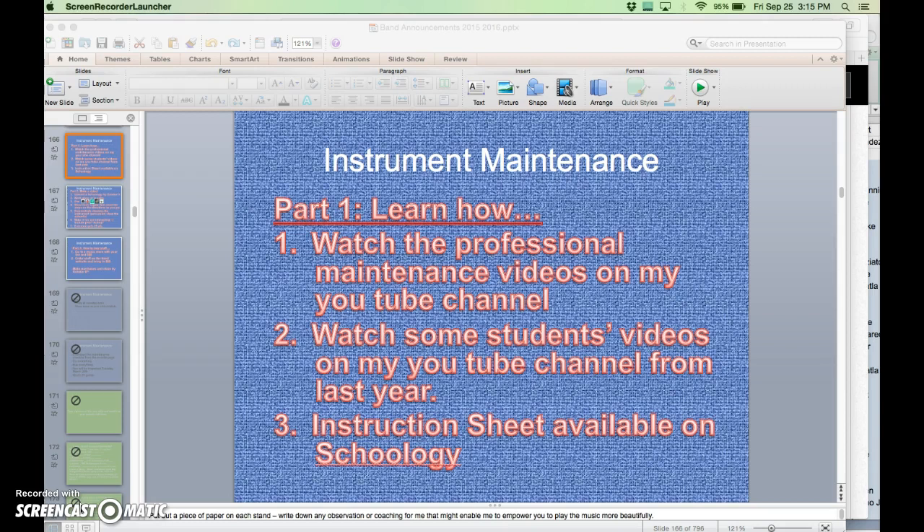First, we're going to have you watch the professionals clean and service an instrument. It's really important that you know how the professionals do it, because they'll show you exactly what not to do and what to do to keep your instrument clean, playing well, sounding good, and most importantly, maintaining its value. Someday you may want to sell or upgrade your instrument, and it's good to have one that holds its value because you kept it working.